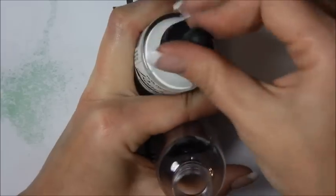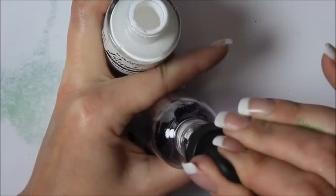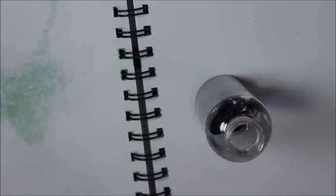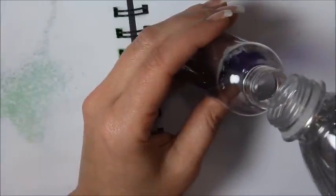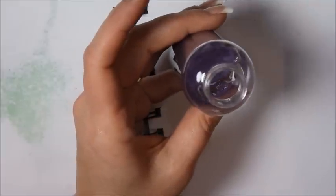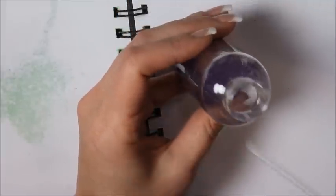I'm going to add some water to it before I test it out. I keep wanting to put the lids on so I don't spill it. So one squirt of each color — the purple, the sepia, and the white. I'm not going to fill it up all the way, just a little bit. Put the lid back on, shake it up, and I'm going to test it.